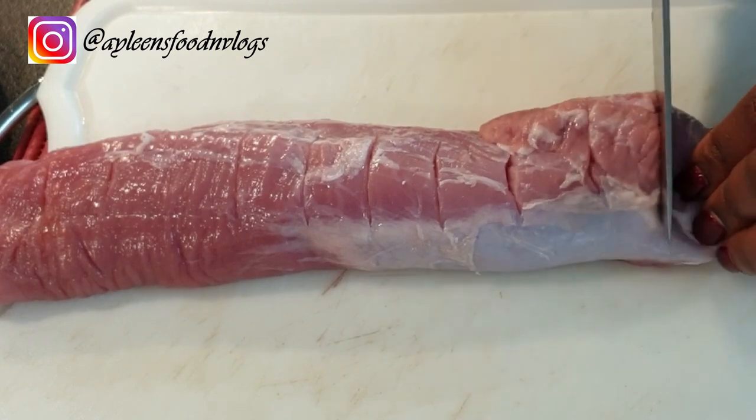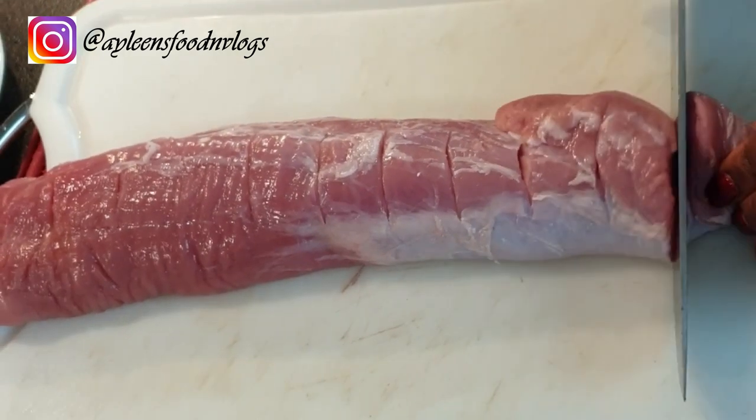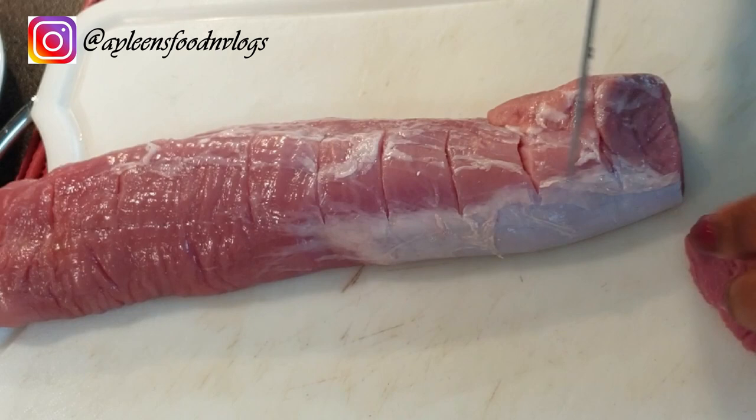Start off by cutting your loins. Make sure that they are not too thin or too thick so that they cook well.